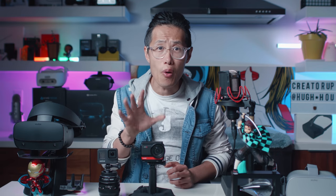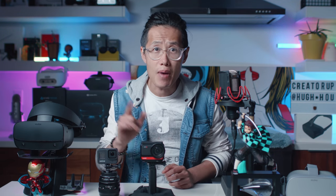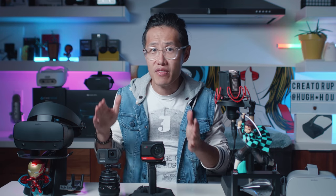I'm going to compare the Insta360 ONE R 1-inch Leica mod to a 4K mod, to GoPro Hero 8, and my Panasonic GH5 with a 7mm lens which is filming me right now. By the end of this video, you will know how good or bad the Insta360 ONE R is in the spectrum of action cameras like the GoPro Hero 8 and cinematic DSLRs like the GH5.